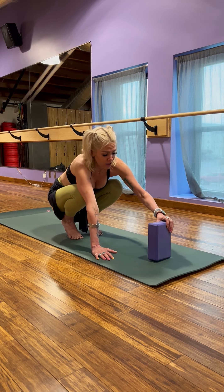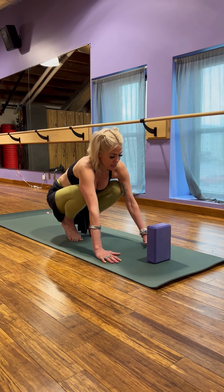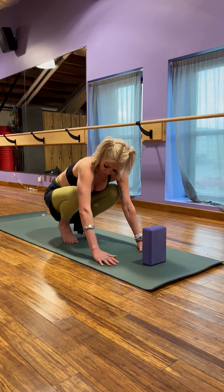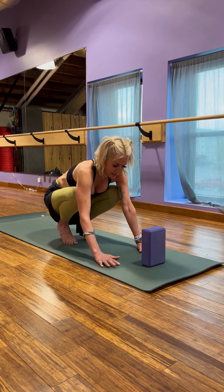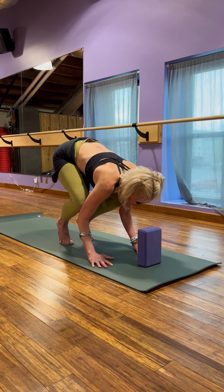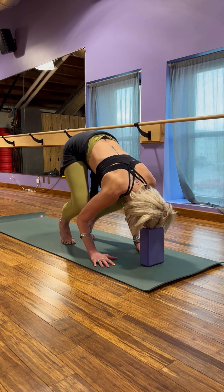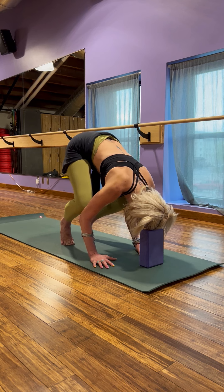If you'd like to start, you can grab a block, bring your hands about shoulders width apart and kind of making a triangle, placing the knees into the triceps. You lean forward into those shoulders and place your head on the block and begin to feel what it feels like to have your knees balancing on your elbows.